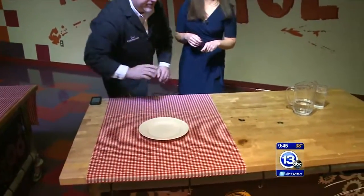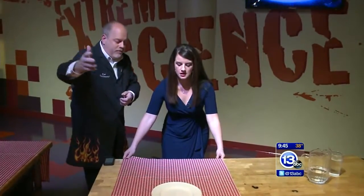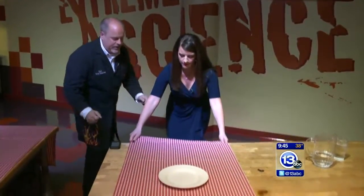Is this expensive china? No, no. This is Grandma Goodwill's china. So go ahead and take the tablecloth — the technique here is don't pull up because you'll launch it into the videographer. Pull down and fast. As fast as everything — stance is everything.